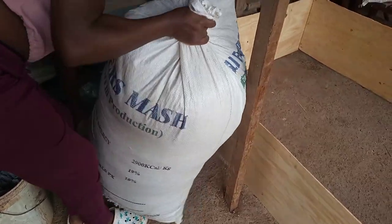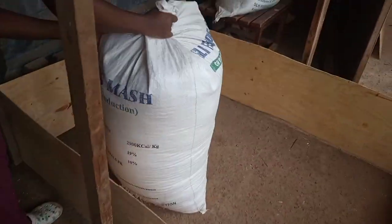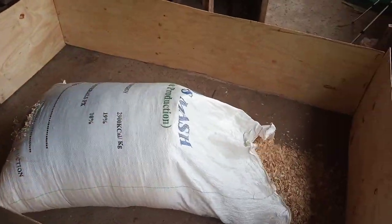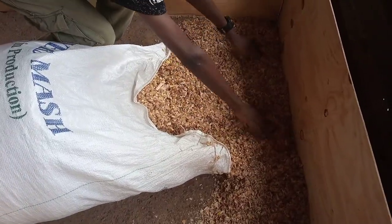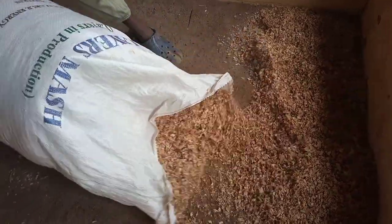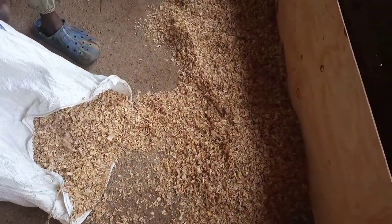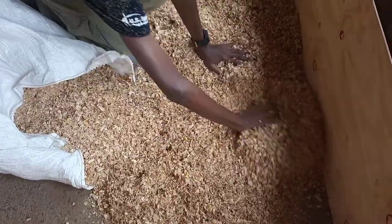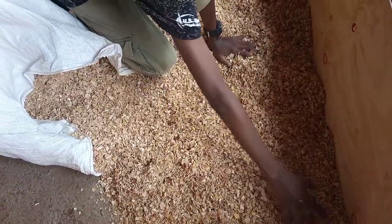After putting the four pieces of plywood together, I pour the wood shavings on the ground to cover the concrete floor. This will be the bedding for my chicks for a period of two weeks of brooding. Make sure the entire floor is well covered with the wood shavings, as this will act as a barrier between the chicks and the cold concrete floor.